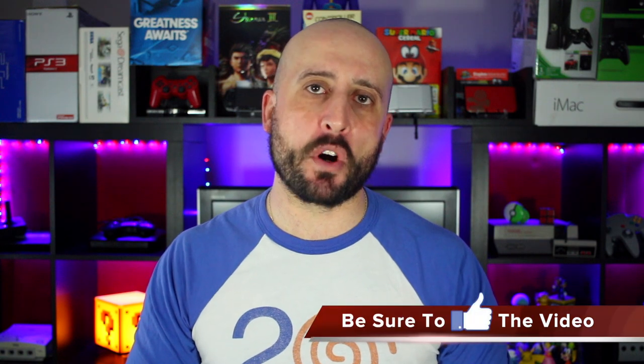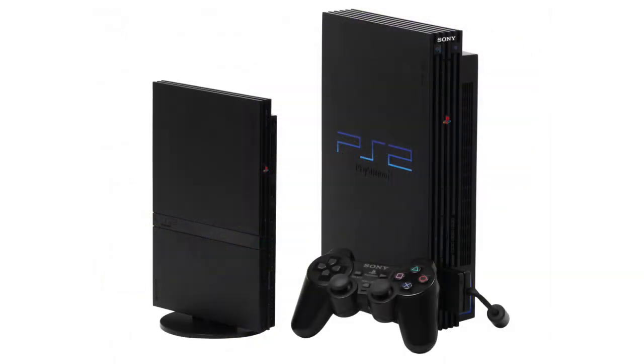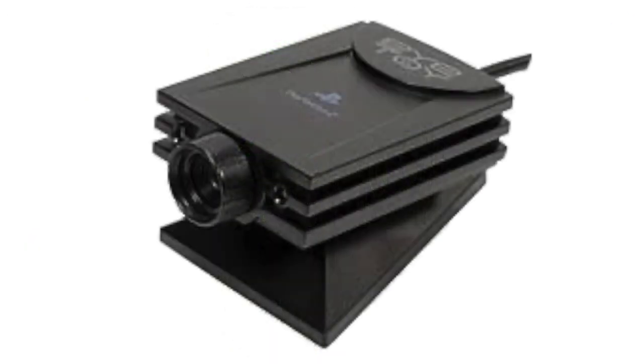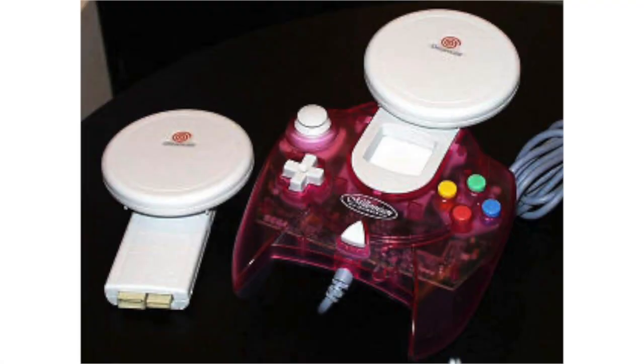Hey, what's going on guys, Mike from the Ratch Electors. Today we're going to look at first party and third party peripherals for the Sega Dreamcast. Typically, form factor and comfort is the first priority when making a controller, but not always. Today let's take a look at some of the best, worst, and obscure Sega Dreamcast accessories.